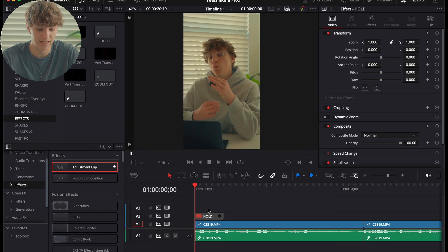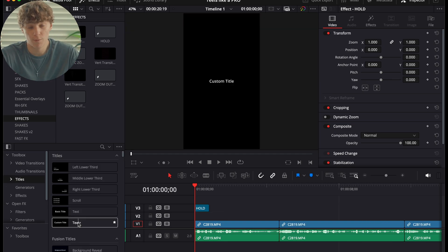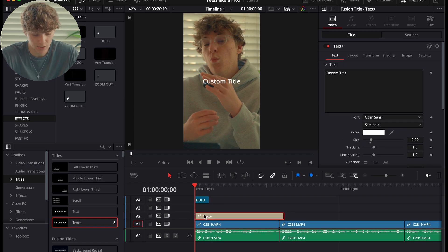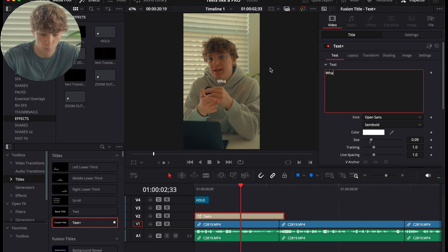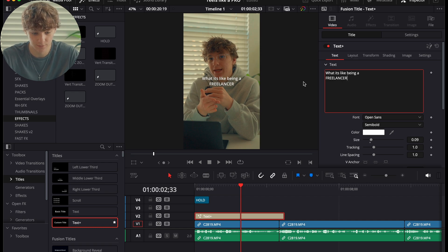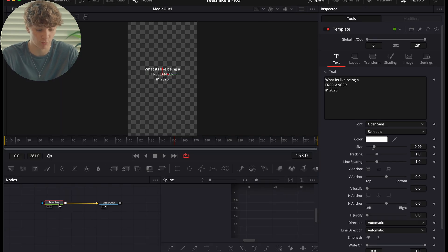I'll delete it from here since I already have it saved, but that's how I created it — I'm showing you how Power Bins work. You can take these effects and put them in your Power Bins to reuse for all other videos you edit. Now we're going to create a hook. We need some text — something like 'What it's like being a freelancer in 2025.' It looks rough right now, but we're going to make it look great in the Fusion page.